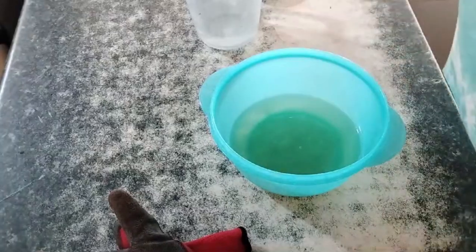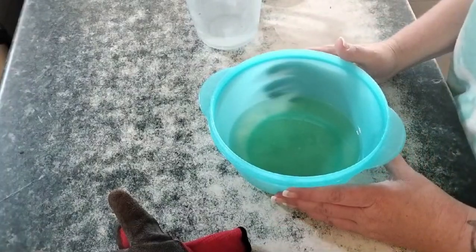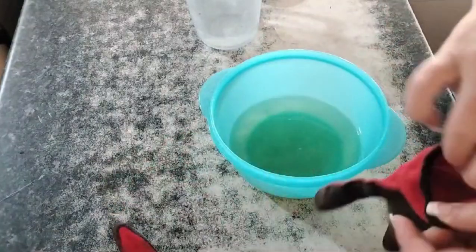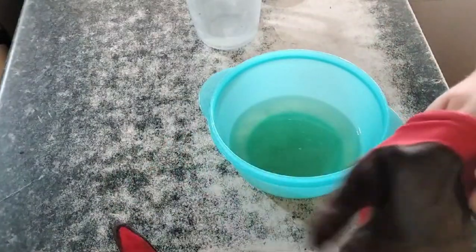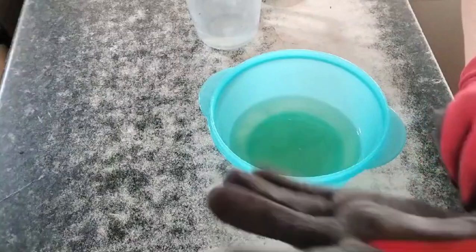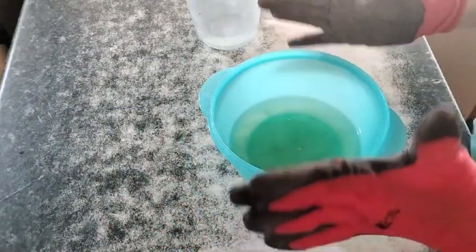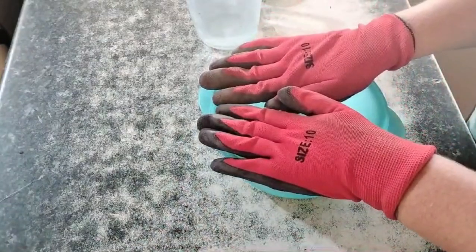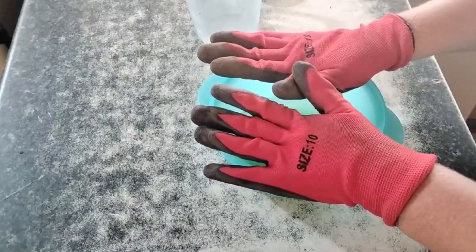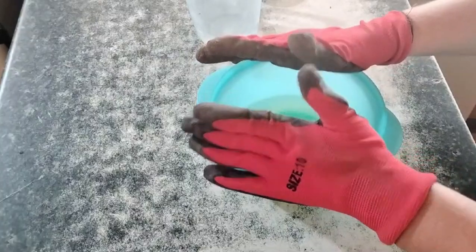Hi, this is Nance from Quest for a Farm, and today I am going to be attempting to make soap. First things first, I've got my safety goggles on and we are going to put some gloves on. We're going to be using a lye solution, and I'm making a tiny batch here because this is the first time I'm trying it. You'll find out along with me if it's going to work or not.